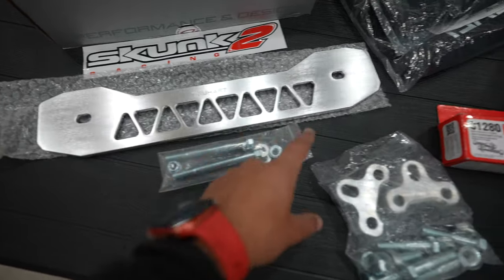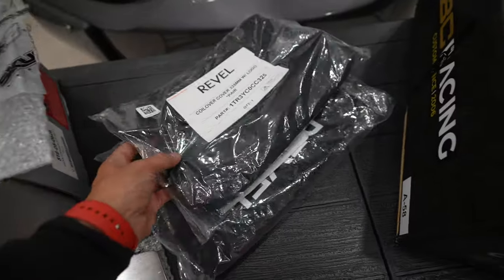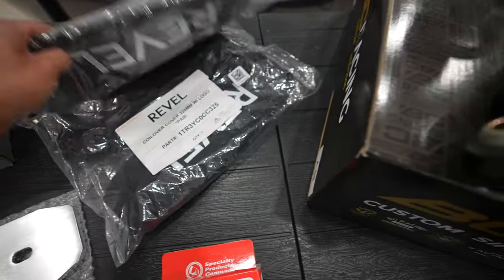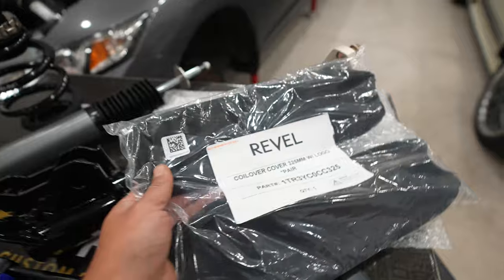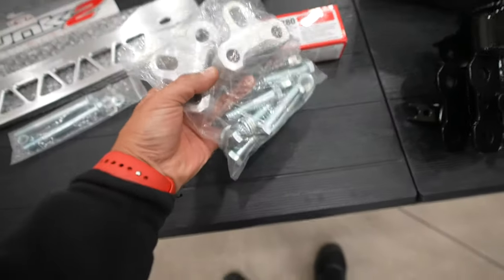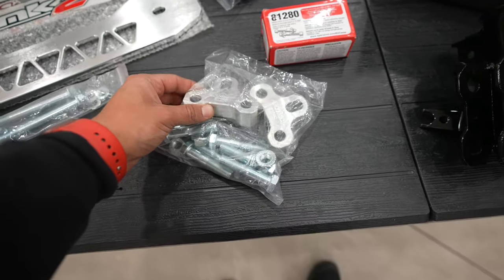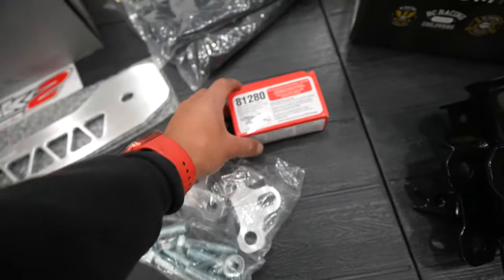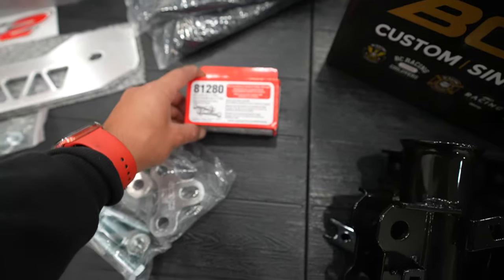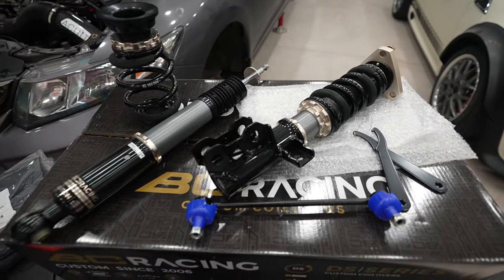Down here I have a True Heart rear subframe brace — I'm not sure if this is going to fit, but we'll give it a shot later. Over here we have a brand new set of Revel coilover covers — I purchased two sets in the 325 millimeter size, which seems good for both front and rear suspension. To fix the front suspension after installing the lowered suspension, these parts from Aerogenics are a roll center correction kit — it comes with new hardware and a little billet aluminum spacer, which I'll show you how to install. If we need a little bit more camber, we have these parts here from SPC.